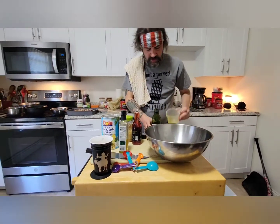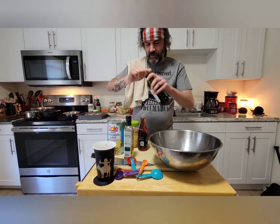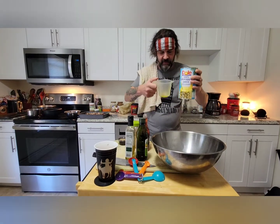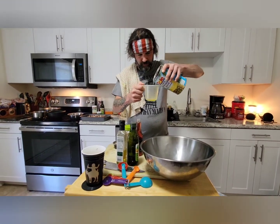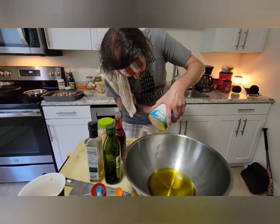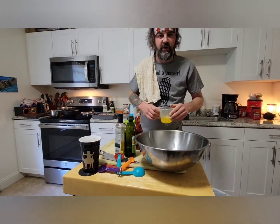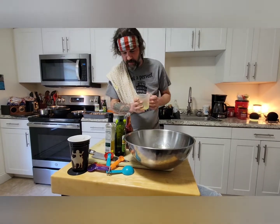Mix them all together — don't worry about rinsing out your cup, it's all going in the same batch. Then I'm going to go half a cup of pineapple juice. We have big old cans so we'll have to transfer that later. I'm left-handed so this is going to really screw me up. There's plenty left to drink — the wife's going to love me. Then we're going to do a quarter cup of red wine vinegar.